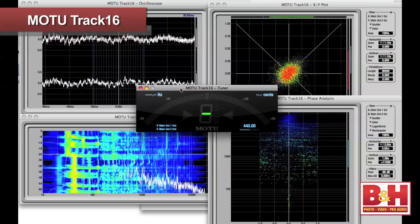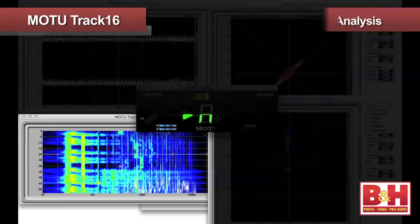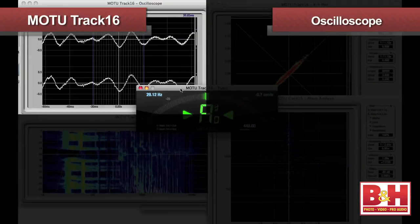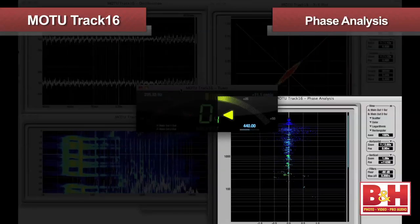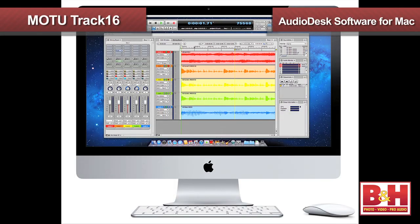Q-Mix FX also offers some useful and very cool-looking audio analysis tools, including FFT analysis, an oscilloscope, an X-Y plot, phase analysis, and even a tuner. Finally, the Track16 also includes MOTU's AudioDesk DAW software.